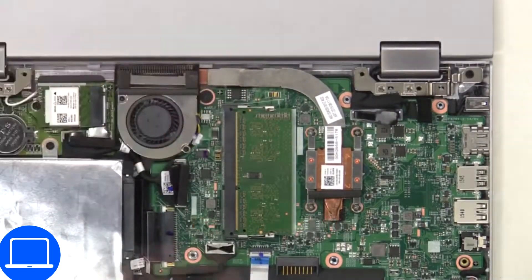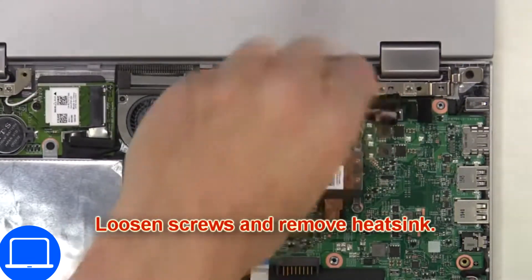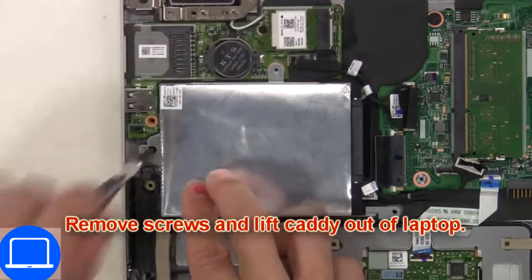Disconnect the cooling fan. Now unscrew and remove the heat sink. Then unscrew and disconnect the par drive.